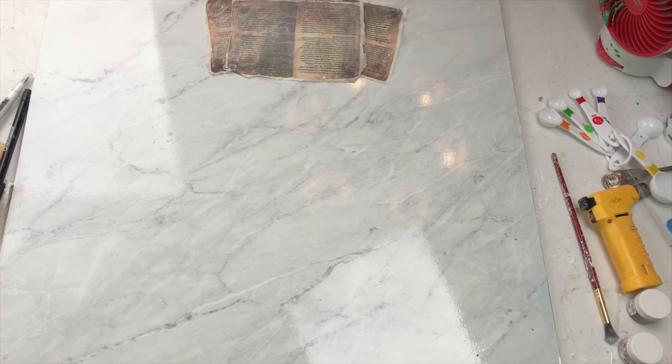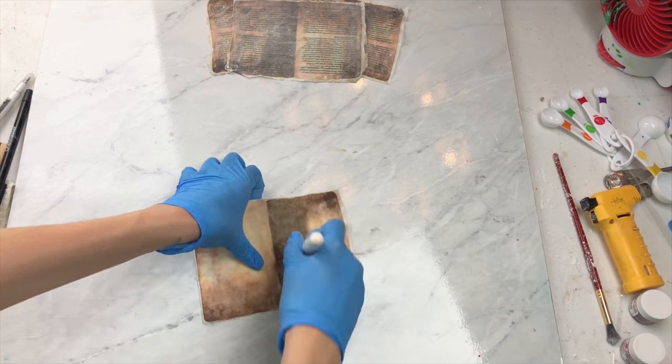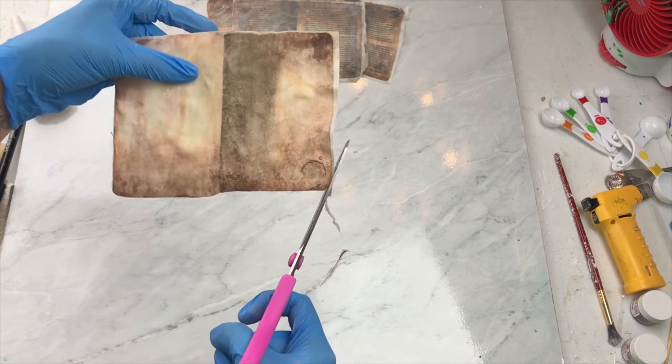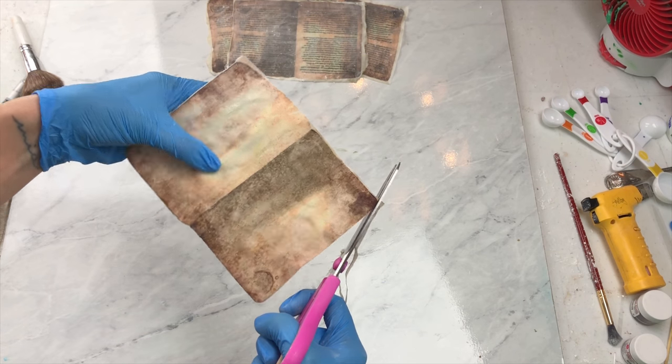So now I'm just going to cut out my page. I sell these on purpose with the white part still on because if it gets damaged in shipping, wafer paper can crack, so it's just protecting the printed part — and this is a good stage to cut out the page.